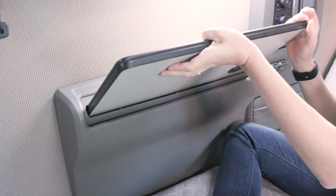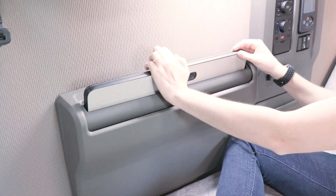To stow, rotate the desktop to the closed position, push the desk in slightly, raise the desktop, and lower it into the storage position.